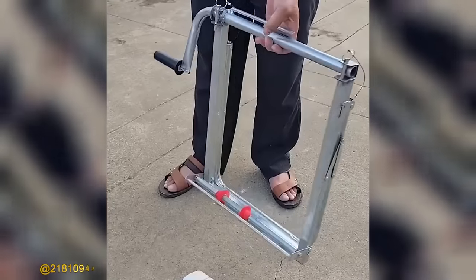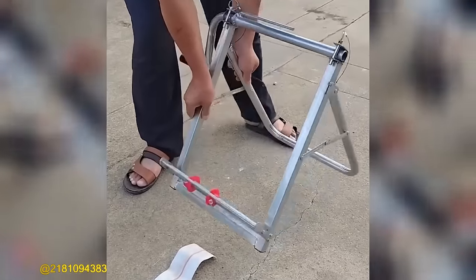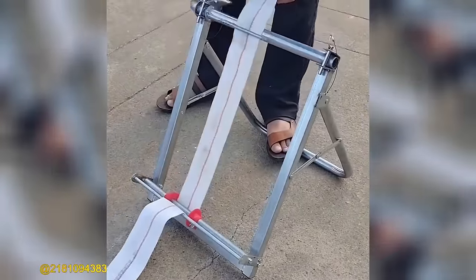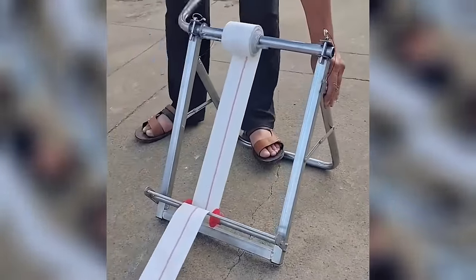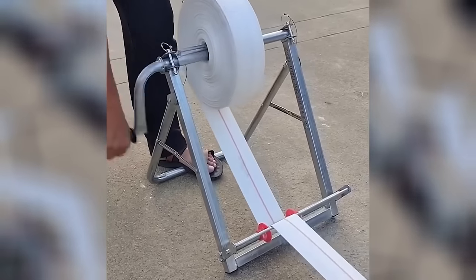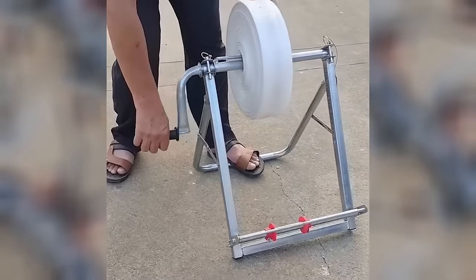The water storage belt is designed to effortlessly store water pipes greater than 100 meters in length. With its adjustable width, you can customize it to suit your specific needs. Enjoy the convenience of a flexible and efficient water storage solution with this versatile belt.